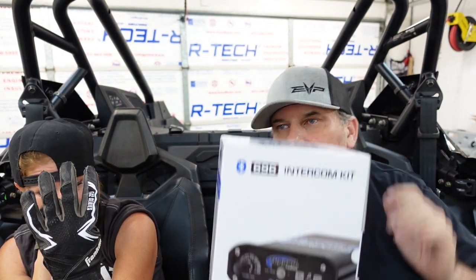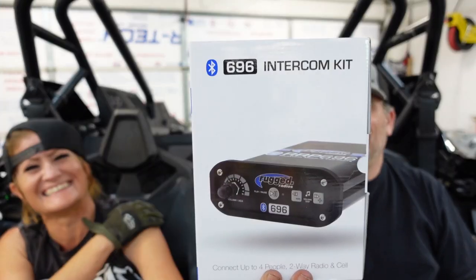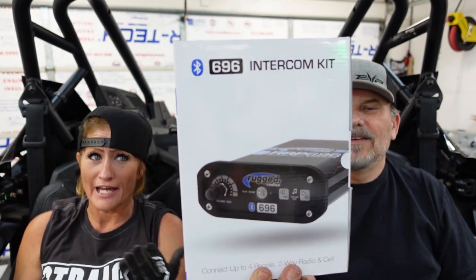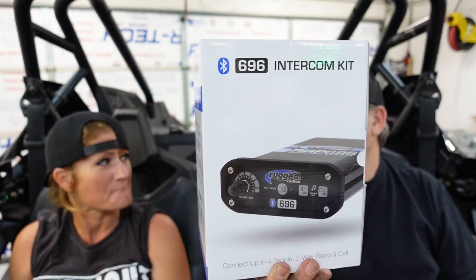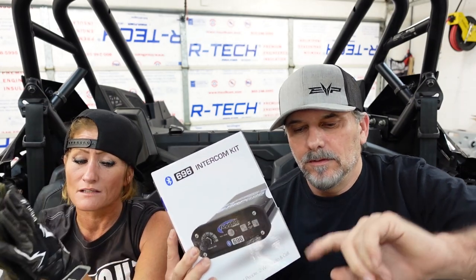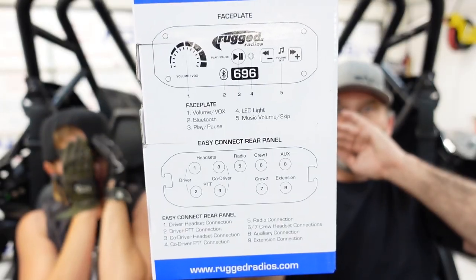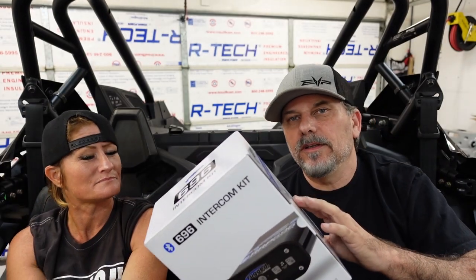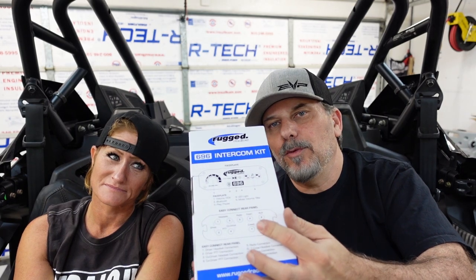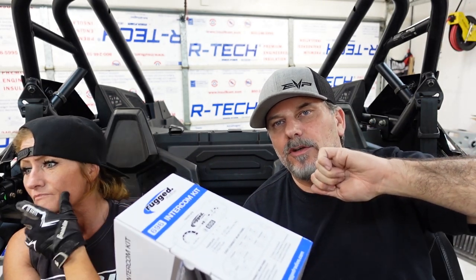We forgot to order our audio cable for this — sorry. It has voice-activated in-car communication. The 696 intercom kit is pretty exciting. We had a white one before, and this one's black — it's going to look so awesome in here. See where it says auxiliary? That's where we plug in our camera — through a cable you can get from Rugged — and it comes out and plugs into our camera, picking up all of the audio.